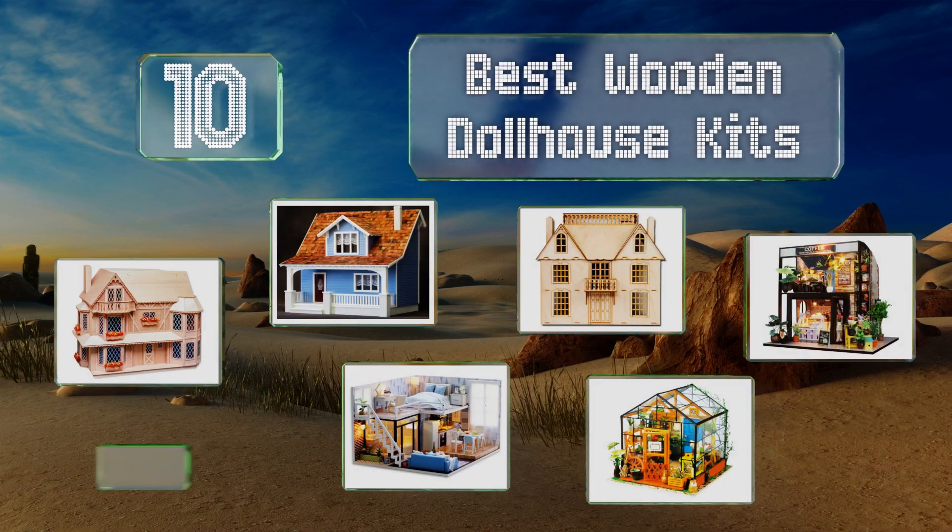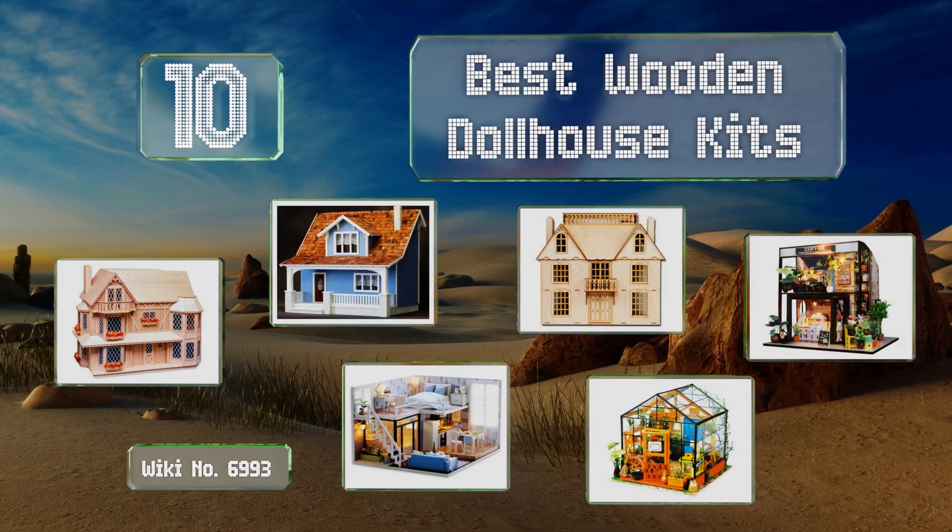EasyVid presents the 10 best wooden dollhouse kits. Let's get started with the list.